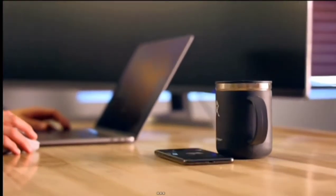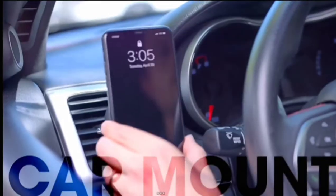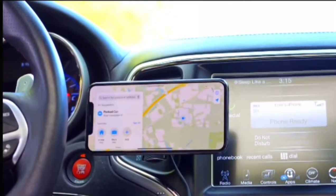And for those times you want to do this but it keeps doing that, we gave it a multi-angle kickstand. And because it's magnetic, it'll stick to this, this, this, or even this — because it shouldn't be so hard to stick your phone wherever you want it.